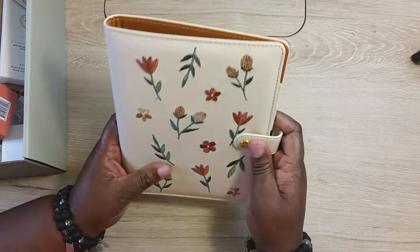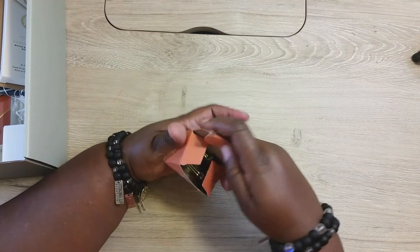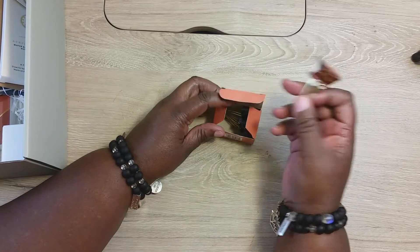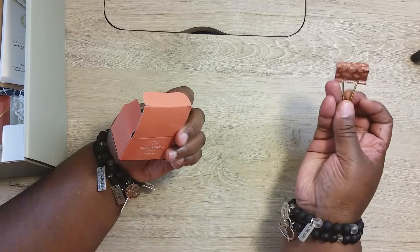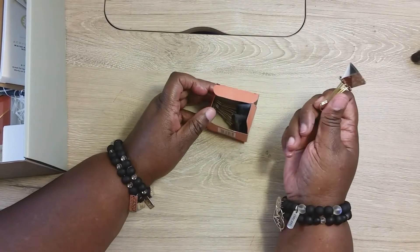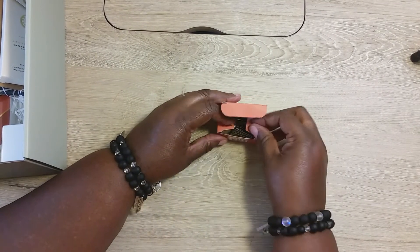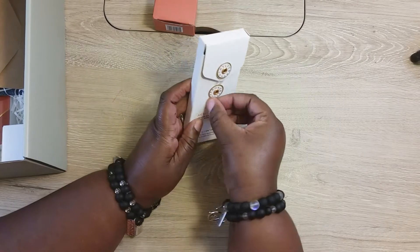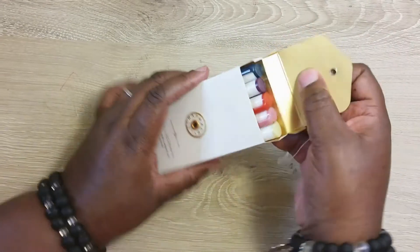You also get some clips, which I don't think you should get in a subscription box. These are binder clips — you can get these cheap at the dollar store. For a journaling box I would expect more journaling items. As for the pins, I can't say anything bad about them because they do have good pins — their acrylic pins are nice.